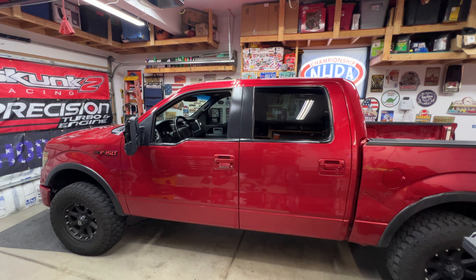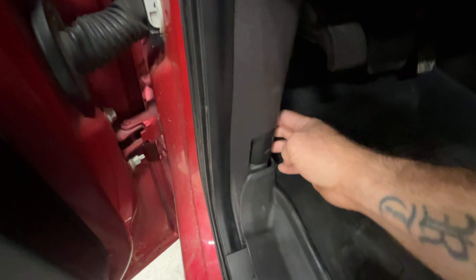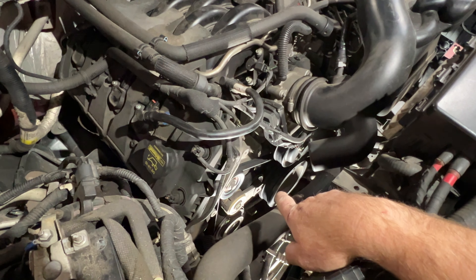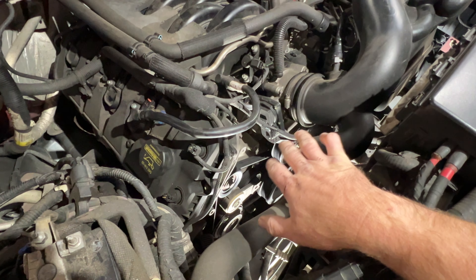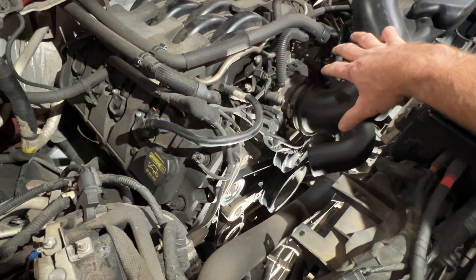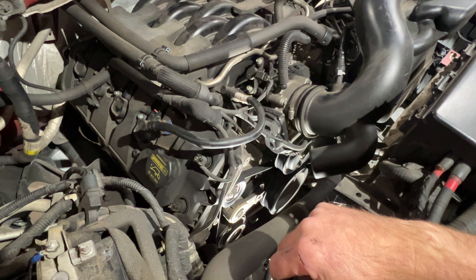2011 Ford F-150 with a 5.0 — quick video on how to replace the serpentine belt. Pop your hood. Once you get your hood open you can see the belts are down in there, and it's kind of hard to access up here because you've got your air intake and all that in the way. You can remove that if you want to give you a little more room, but I find it easier if we go down below.